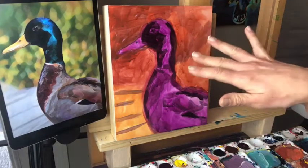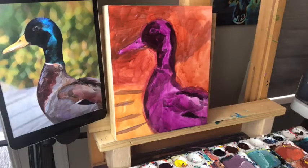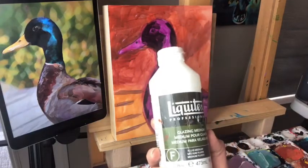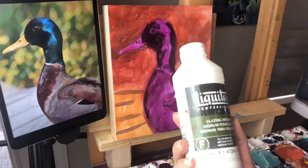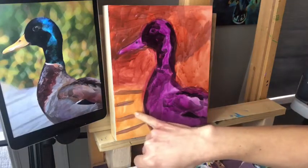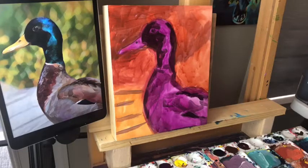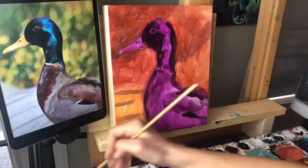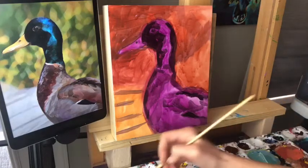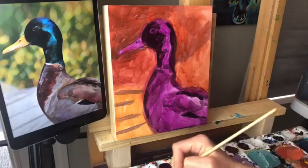So far we've thinned the paint only with water. For this next round I'm going to thin the paint with glaze — this is Liquitex glazing medium in a matte finish. You don't have to use this exact one; Liquitex is cheaper than Golden and I don't think it matters as much for the glaze. Now let's mix up this gray tone using white, a little bit of Payne's gray, and a little bit of alizarin crimson — it's going to be a kind of purpley gray tone.